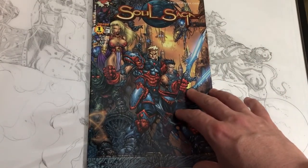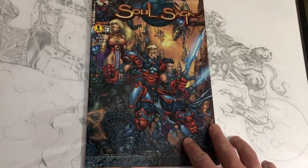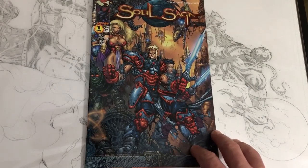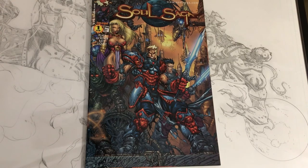Soul Saga #1 — these are kind of hard to find, so go out and get it. It's a fun read, great art from a great artist. Hope you enjoyed this video. Give it a like, subscribe, share — I really appreciate it, and I will talk to you all later.